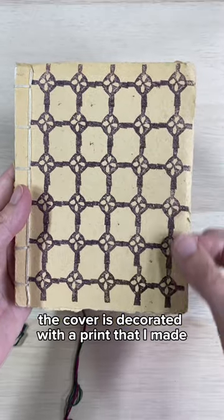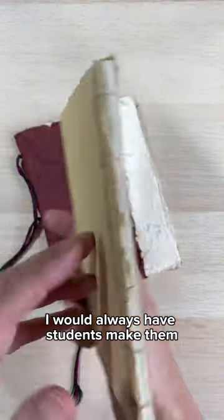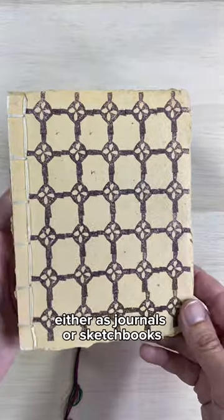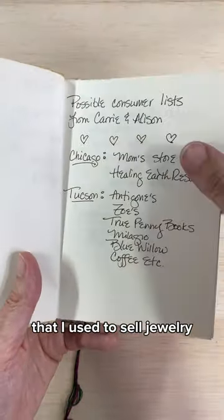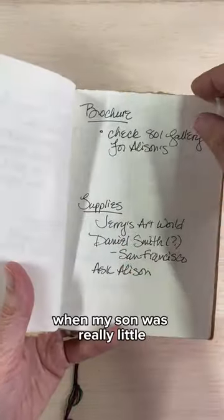The cover is decorated with a print that I made. I would always have students make them on the first day of class, and then they could use them either as journals or sketchbooks. This is a list of little places that I used to sell jewelry — I used to make jewelry when my son was really little.